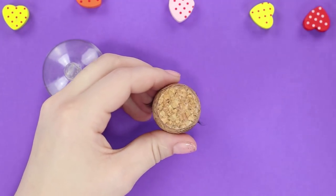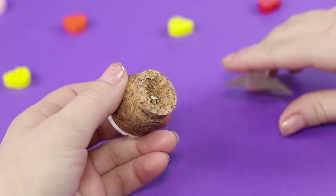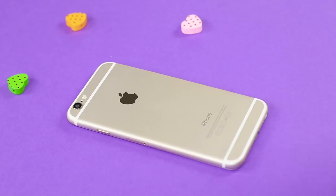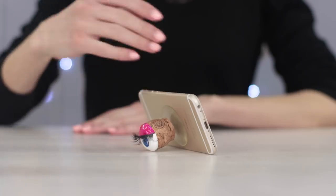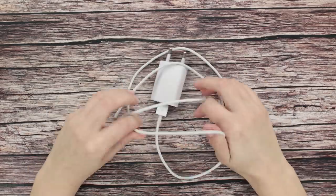Make a small groove in the base of the cork and hot glue a suction cup. Done! Now your phone won't slip out of your hands anymore. Big sister is watching you!